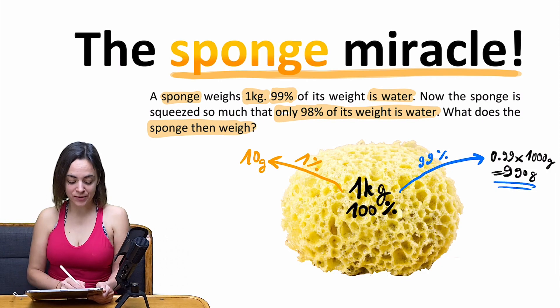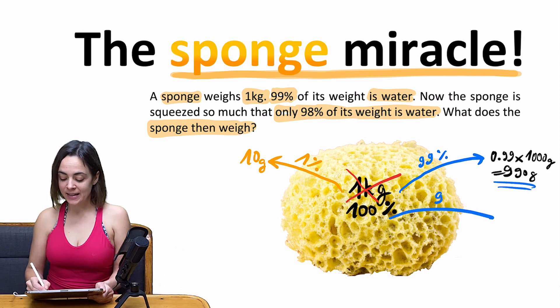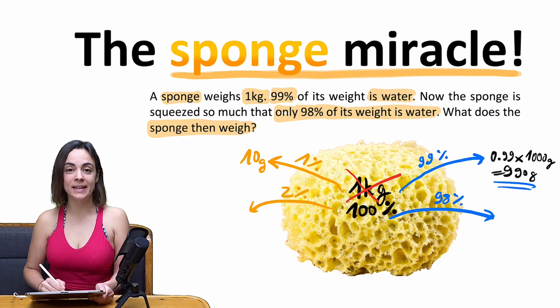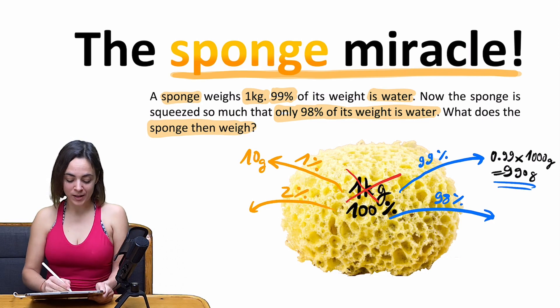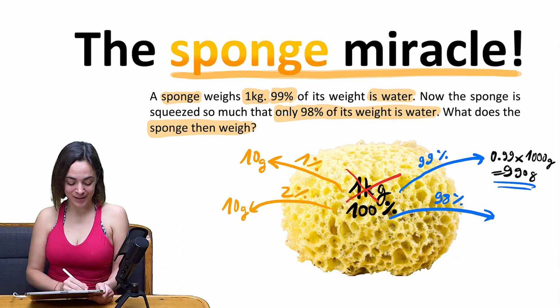Now we want to find out the weight of the wet sponge after it has been squeezed. It will no longer be 1 kilo, and the division will be different — 98% water, so 2% is left for the sponge itself. When we squeeze the sponge, the weight of the sponge material does not change. It's still 10 grams.